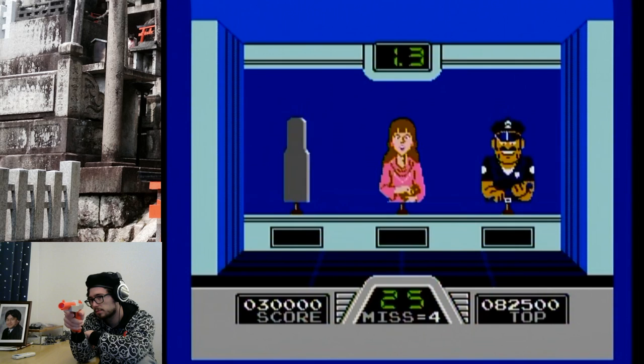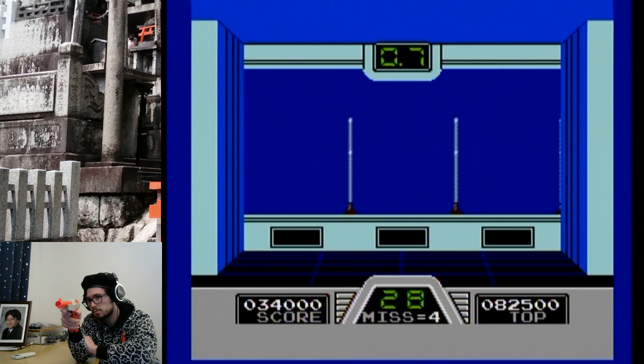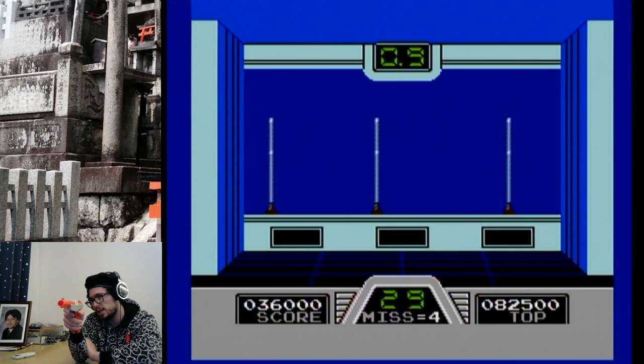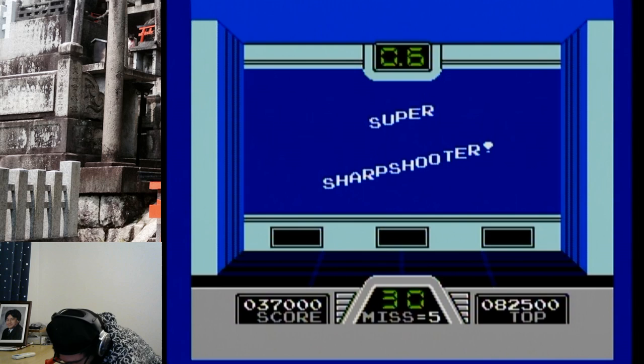We're at 25 — a quarter of the way there. I think it would make the game more interesting if they put in a row of non-criminals every once in a while, because you're like: I need to shoot something, I need to shoot something — but wait, I can't. Miss? No way!